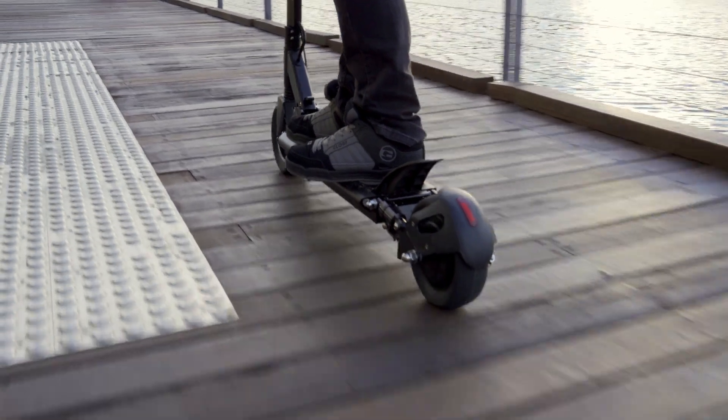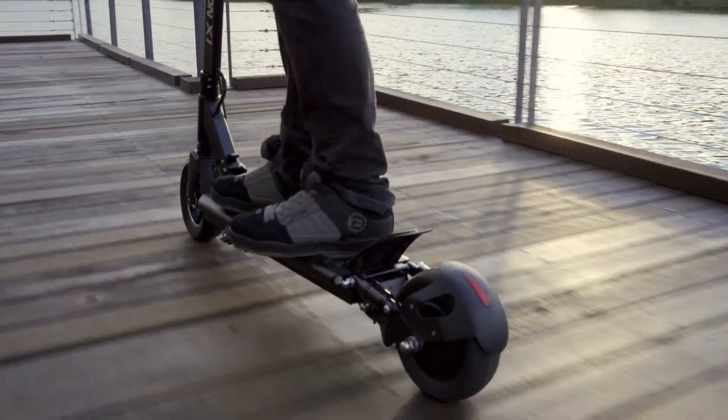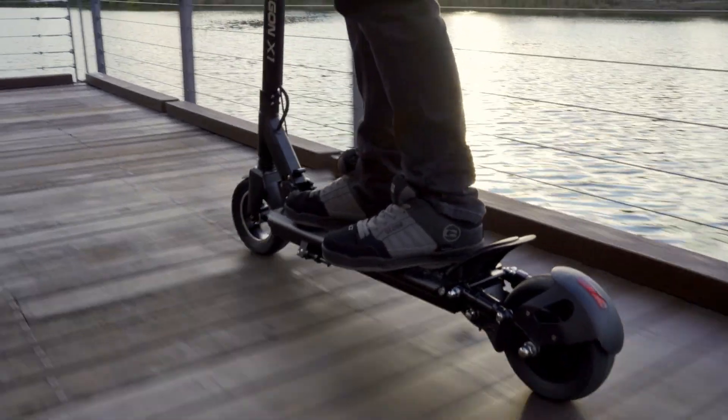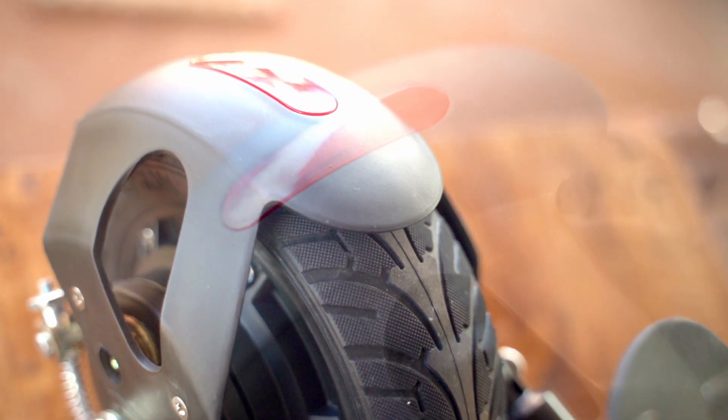This is a max 500 watt electric scooter. It has a 10 amp hour lithium battery, so that means you'll have a charge time of around five hours. Our drive type is rear wheel drive with the eight inch solid tire.